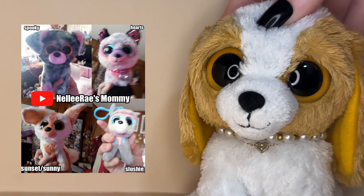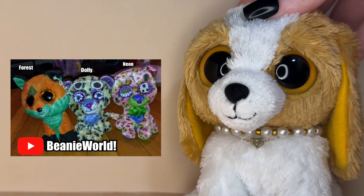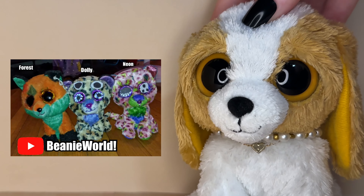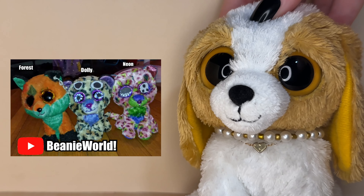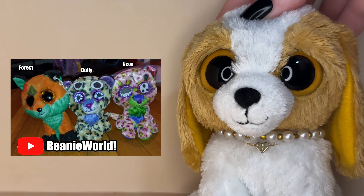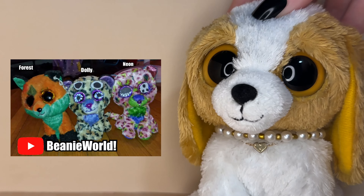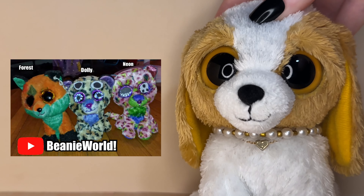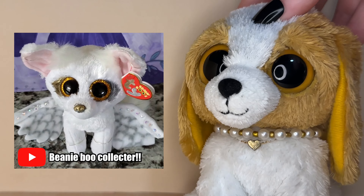The next customs were submitted by Beanie World — we have Forest, Dolly and Neon. All of these designs are so cool, unique and different. I love the amount of detail you added to each one. I also love that Dolly and Neon kind of look like sisters. I love the green you added on Forest — it really makes the orange pop. These customs are just so cool and unique.